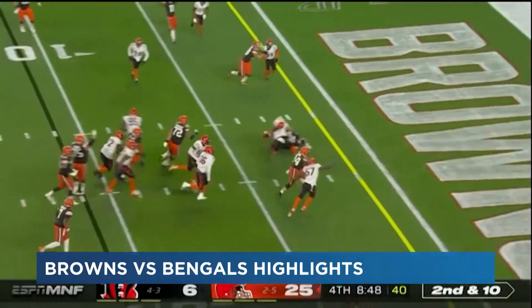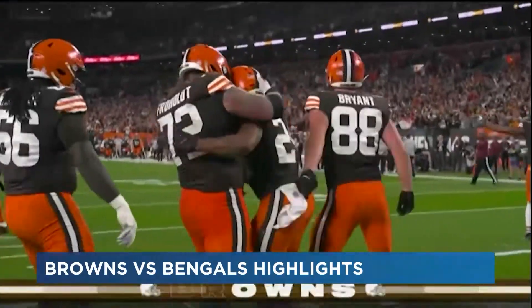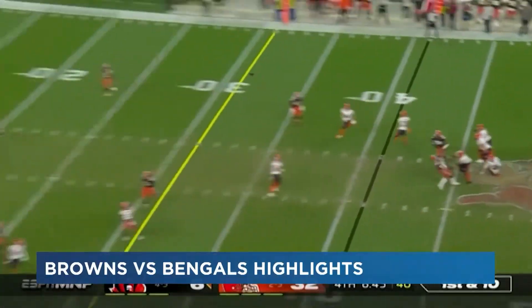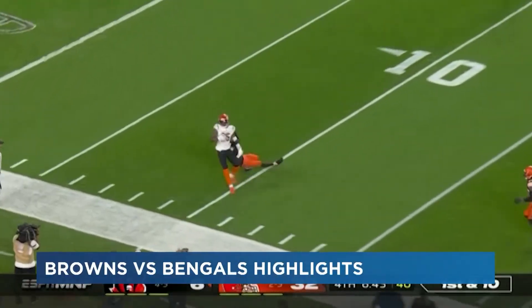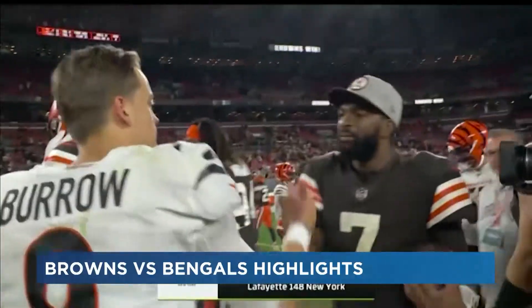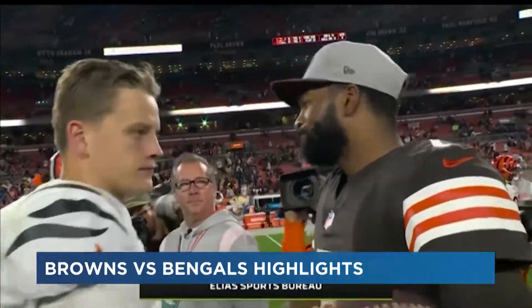But Nick Chubb ain't done yet — down the middle, Browns again. Welcome to the game, Cincinnati, we have been waiting for you literally all night. Burrow with a long pass to Tee Higgins, but the question is do they have time to come back? This is in the fourth, and they will not. A win for the home team — Browns on top, 32-13.